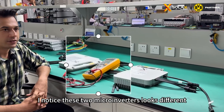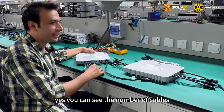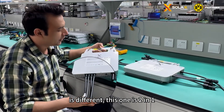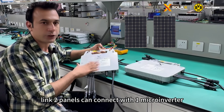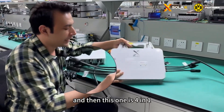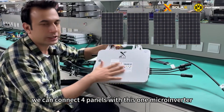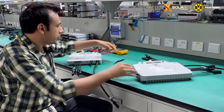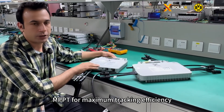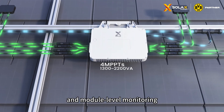I notice that the two microinverters look different. Yes, you can see the number of cables is different. This one is 2-in-1, meaning two panels can connect with one inverter. And this one is 4-in-1, meaning we can connect four panels with one inverter. Both of these inverters feature independent MPPT for maximum tracking efficiency and module-level monitoring.